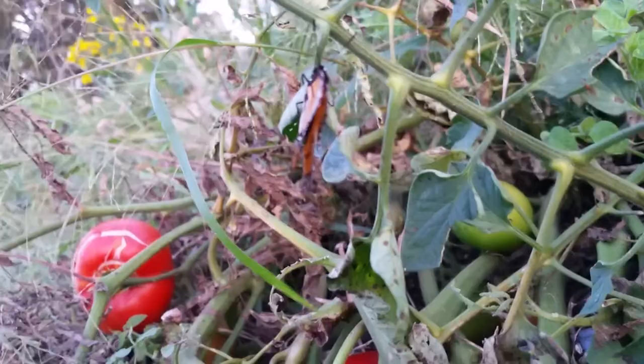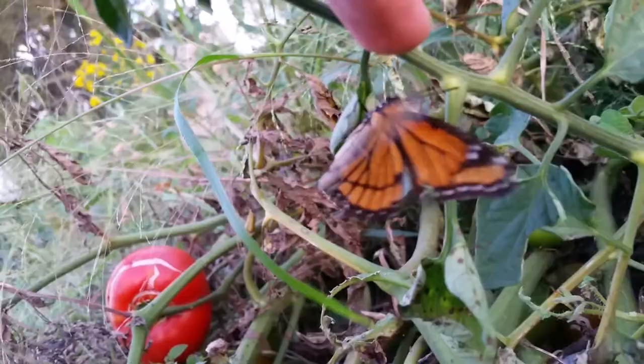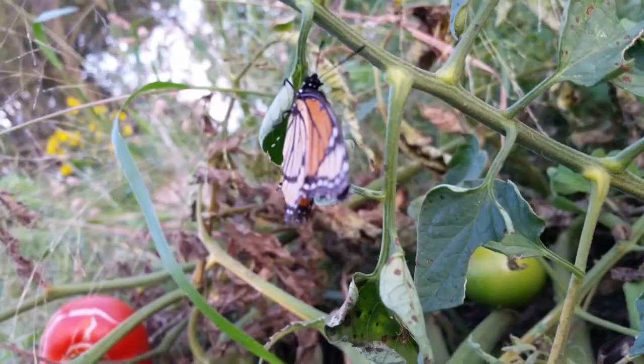This is a Viceroy. Come on, open your wings. There he goes. There we go. That is a Viceroy.